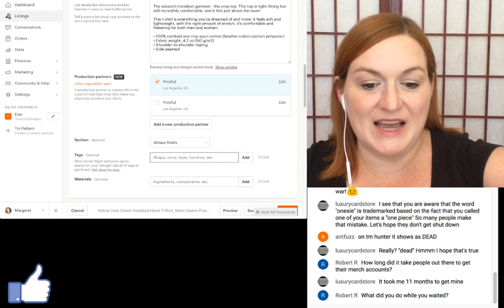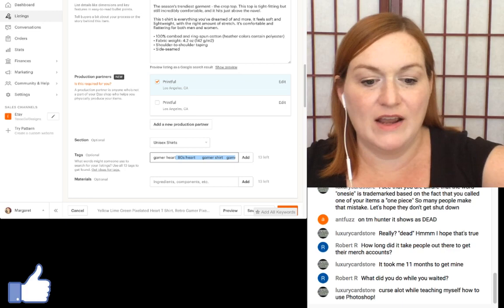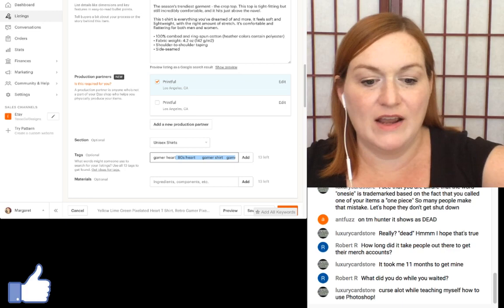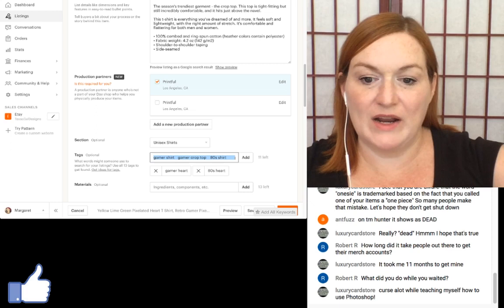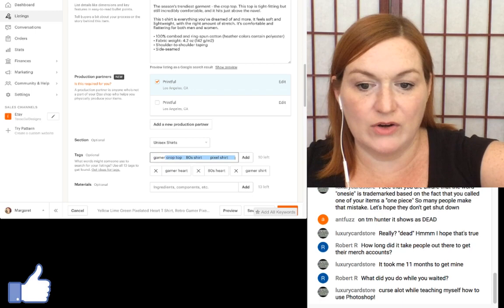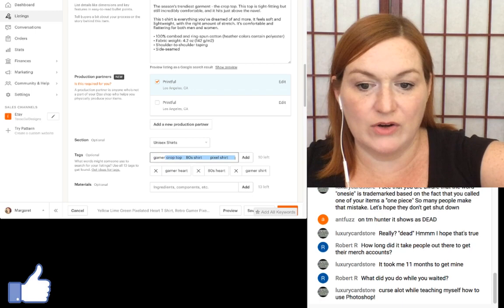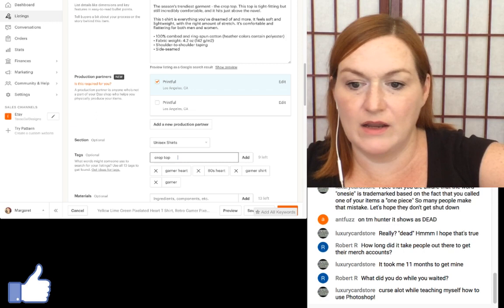Tags can only be so long, so what I do is paste, then select all and use Command X to cut it out and add it in chunks. That way I don't have to flip back and forth trying to remember what to put. I go through removing 'crop top' since I don't have a crop top, replacing it with just 'gamer.'